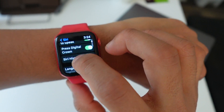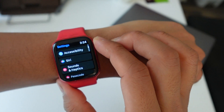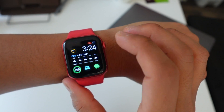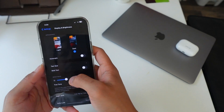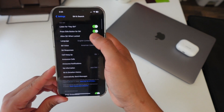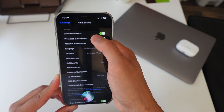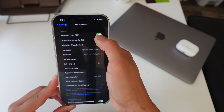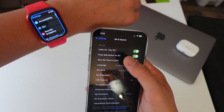And that's it — very, very simple. If for some reason your Siri doesn't work, you might have to go into your iPhone Settings, go down to Siri, and where it says 'Listen for Hey Siri,' turn that on. Then follow the directions to set up your voice so it recognizes your voice for Hey Siri, and then it'll pair to your Apple Watch.